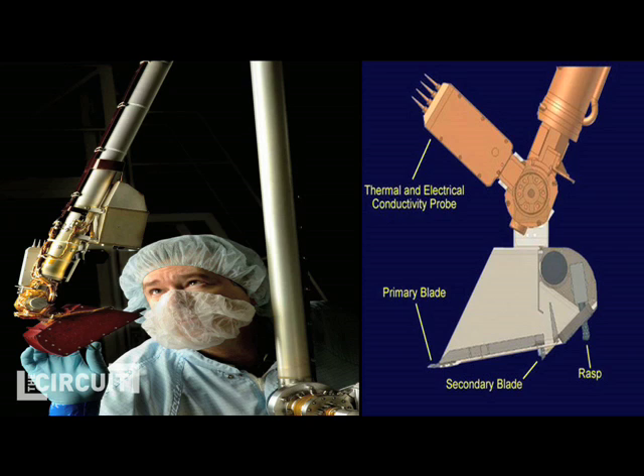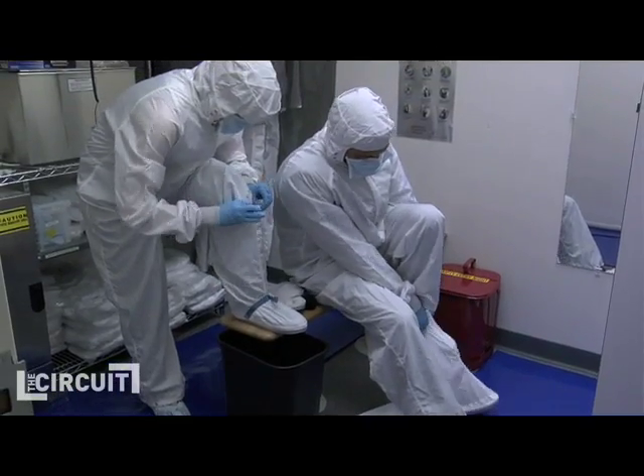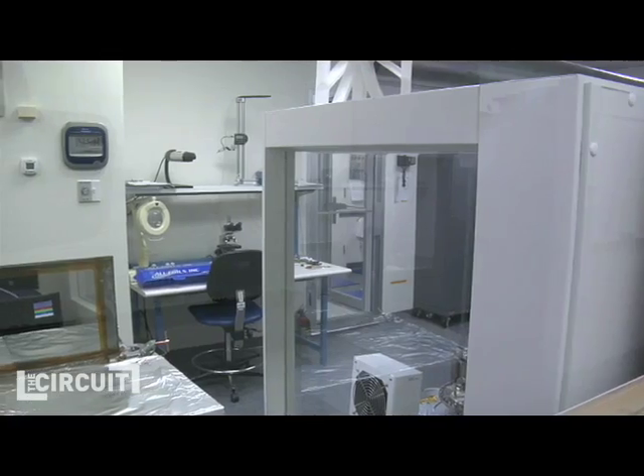How do you ensure that there are no organic organisms on it when it leaves Earth, so that if you were to test it for life on Mars, it wouldn't be contaminated with something from Earth? We do all of our assembly in a clean room — we're in head-to-toe bunny suits, and all of the hardware is meticulously cleaned before it's brought into that clean room.